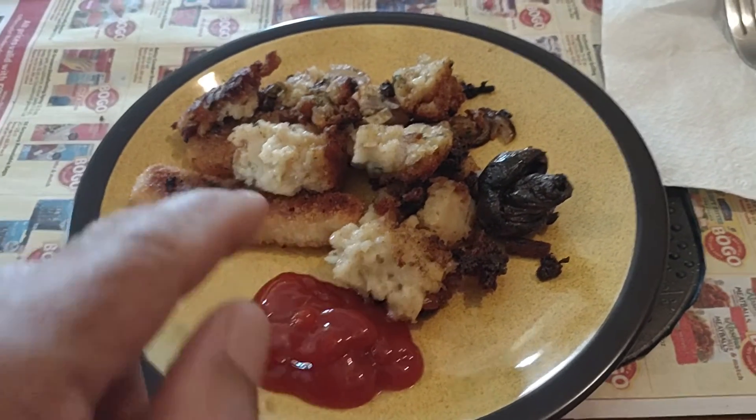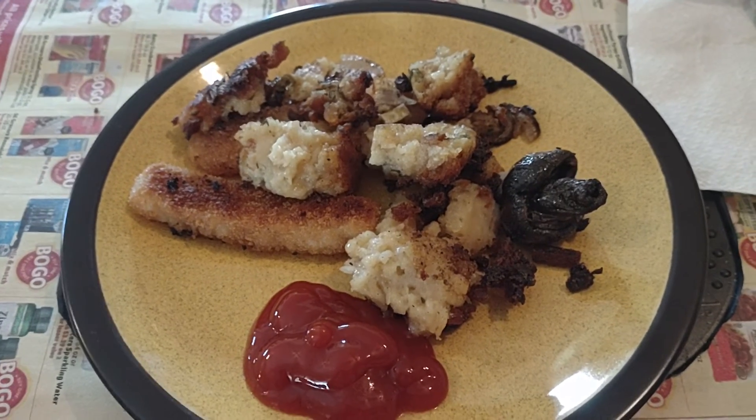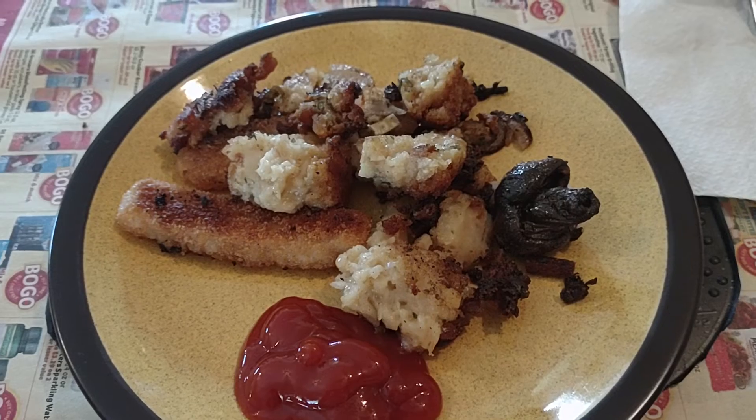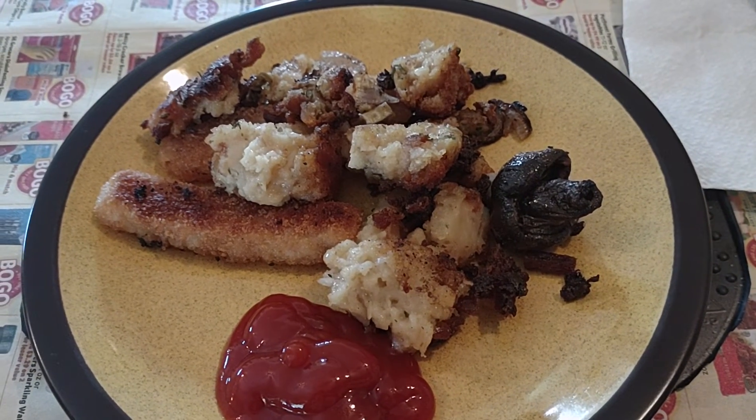That's fish sticks there and a burnt mushroom, but this here is the Stove Top Stuffing, fried — good taste.